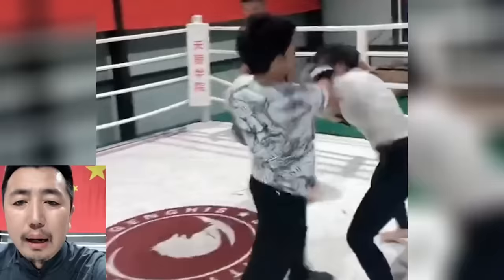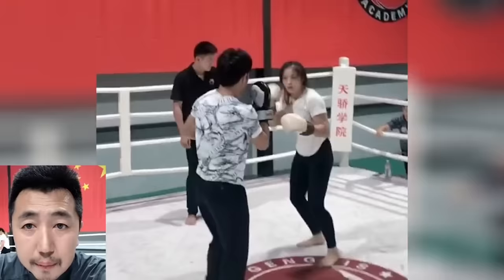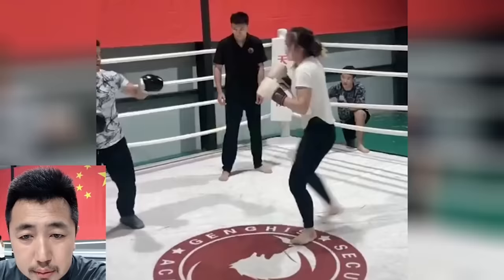I gotta tighten my guard, my defense when I'm attacking. But I'm not claiming to be a master. I'm not claiming to be Bruce Lee 2.0 or whatever this guy's trying to do. Our guy here also claims he once worked as Jack Ma's bodyguard — quite a story. Also, he claims he's taken on two to three people and won. One of the comments was like, yeah, you can't even beat the boxer girl — how are you going to take on two, three people? That was a pretty funny comment.